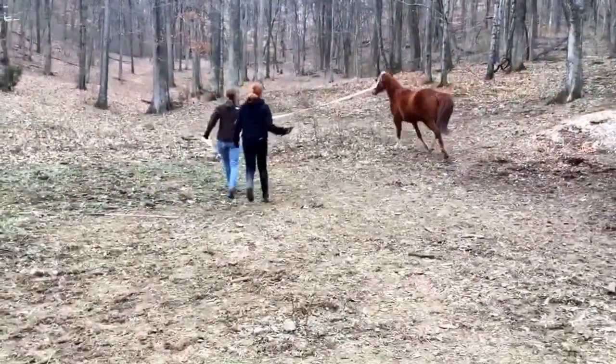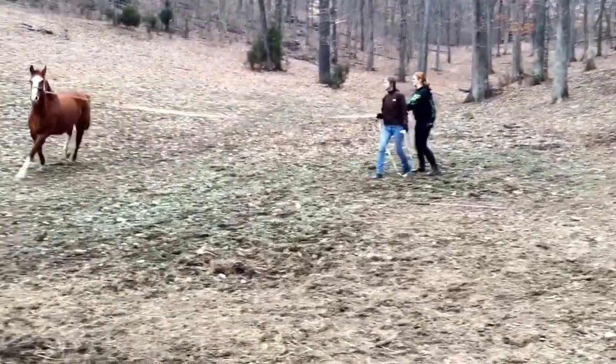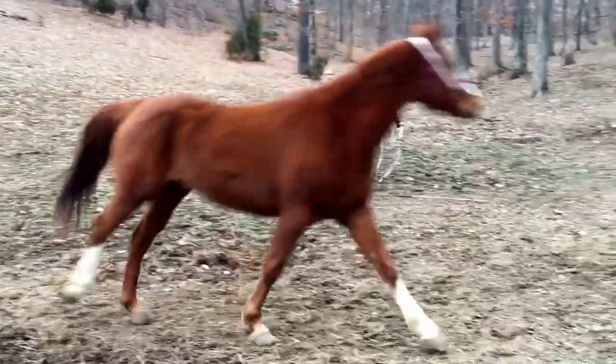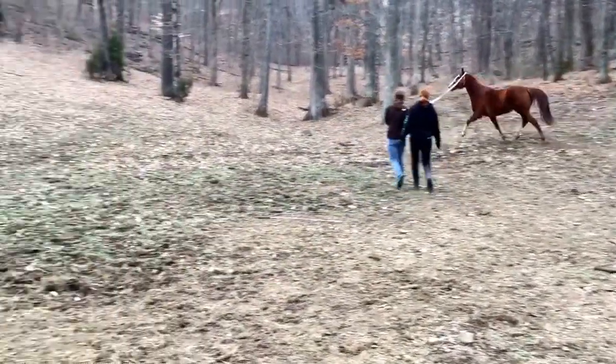Rip that thing. Go for it. Come on baby. Go. There you go. Keep going. Push down. It's on your turn. There.